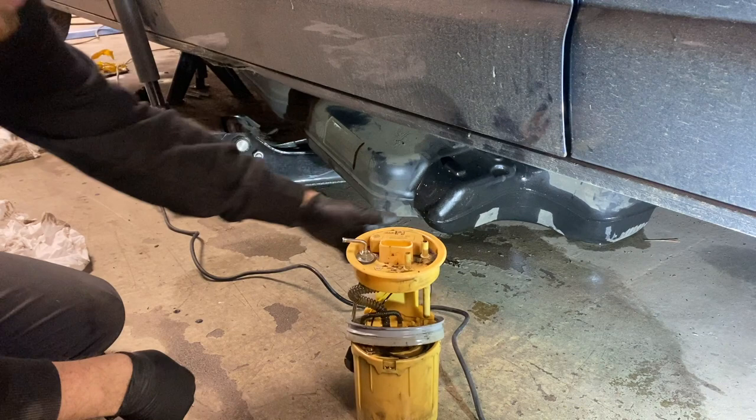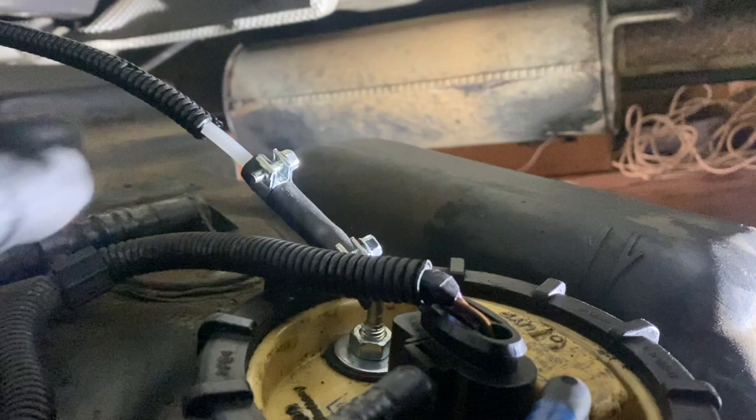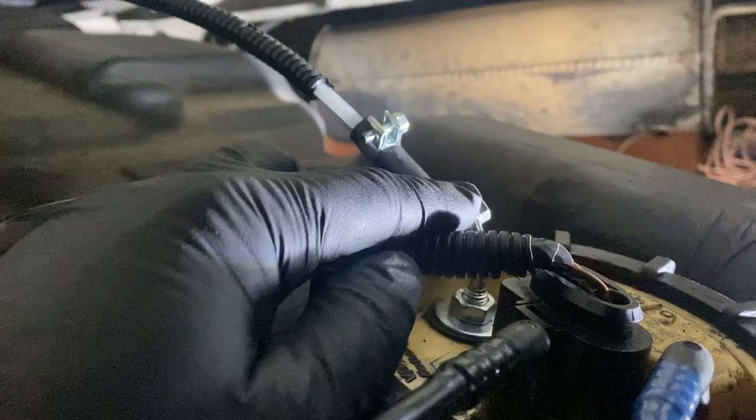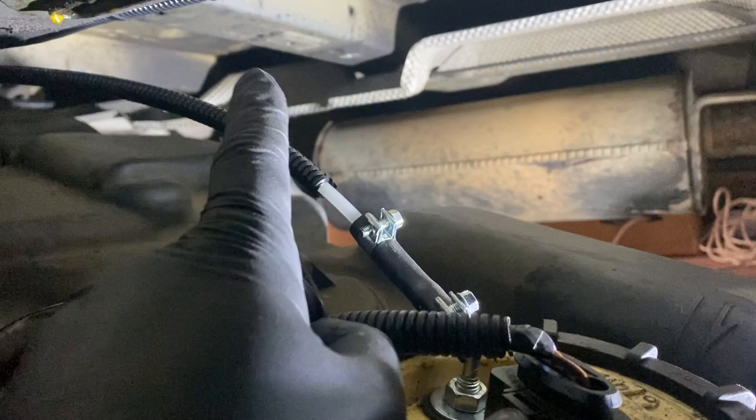Let's get that in the tank and the tank back on, find a battery and see if it works. The fuel pipe with a little rubber piece is now going from the tank to the heater. That's done up, that's done up, that's done up. That pipe I've put in conduit just where it runs over there, just for peace of mind. Let's wrestle this tank back up.